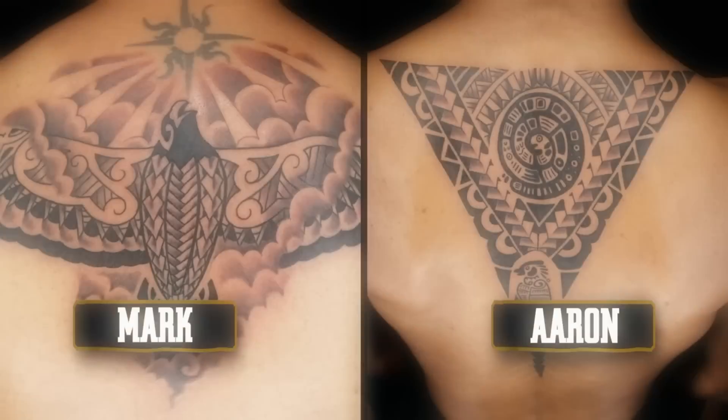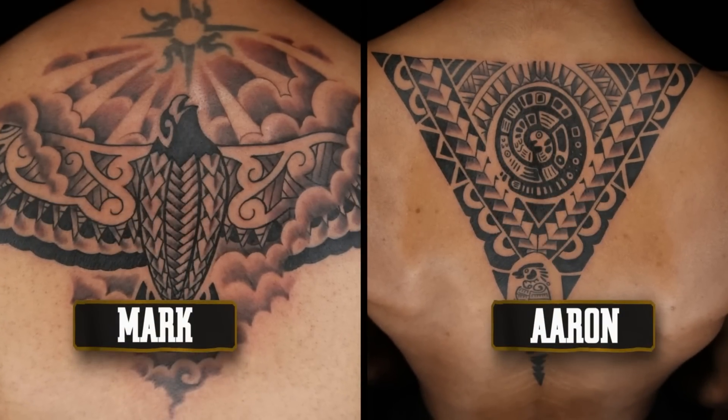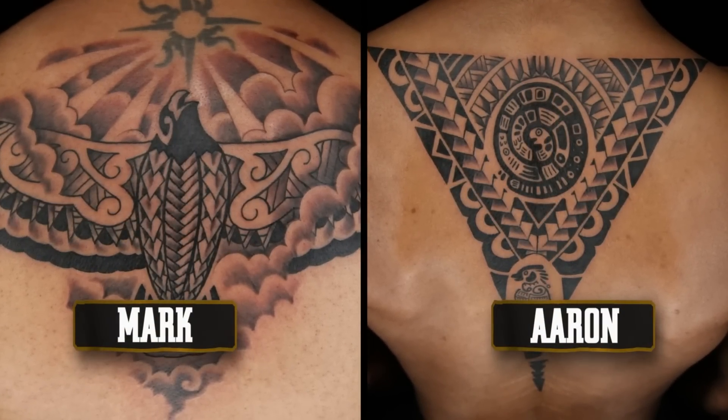Welcome back. Who had the better tattoo, Aaron or Mark? Just the fact that Aaron's outline is more crisp, I think it shows a little more finesse. I'm going with Aaron. I'm going to go with Aaron as well.